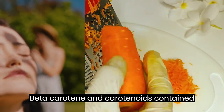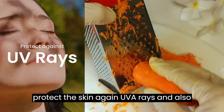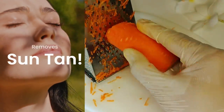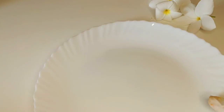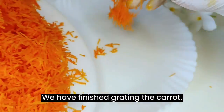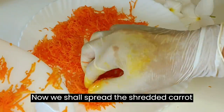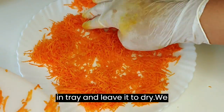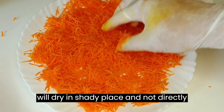Beta-carotene and carotenoids contained in carrots protect the skin against UVA rays and also remove suntan. We have finished grating the carrot. Now we shall spread the shredded carrot in a tray and leave it to dry. We will dry it in a shady place and not directly under the sun.